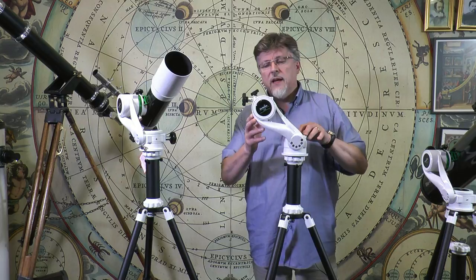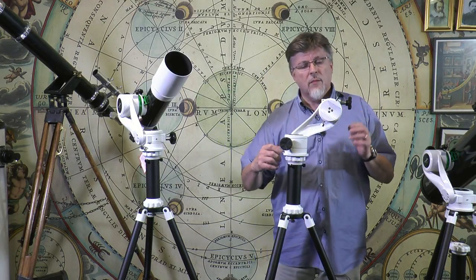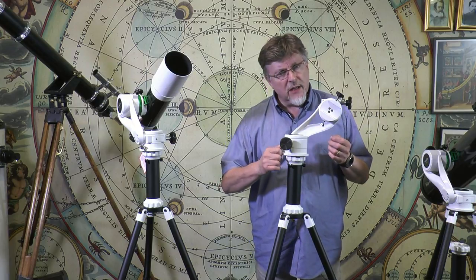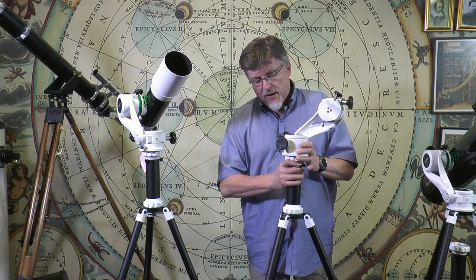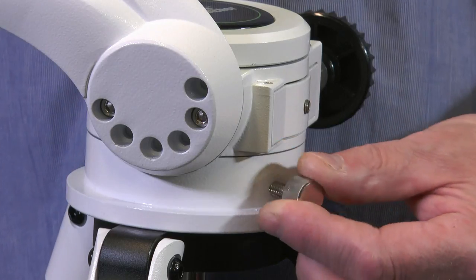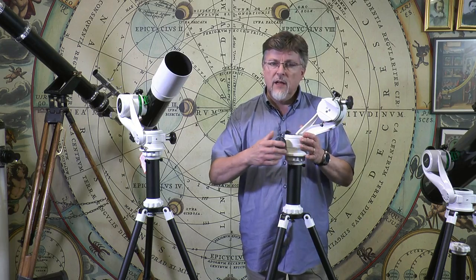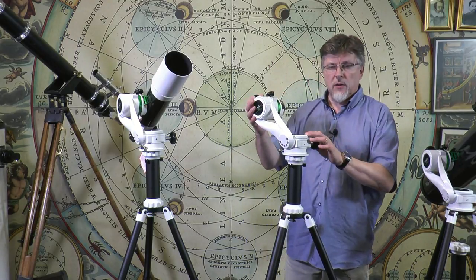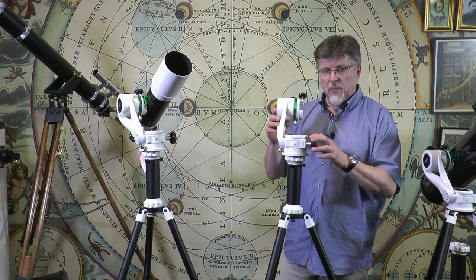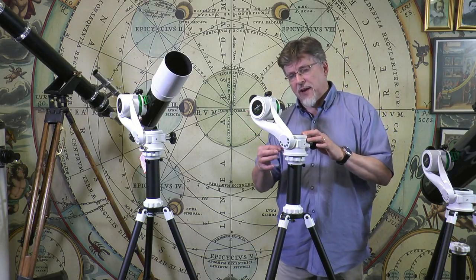The locks on the azimuth base — I'm just going to rotate this round so I can show you. The locks here enable me to gradually increase the stiction and amount of resistance offered by the slipping clutch. I rather like that because there's nothing worse on an Altazimuth mount if the lock goes from nothing to fully on in half a turn. This one allows quite a bit of scope to gradually increase the resistance as you lock up, which makes it feel good when you're moving a telescope around.